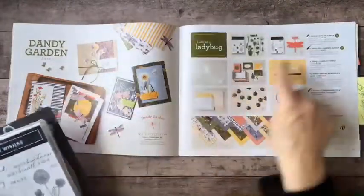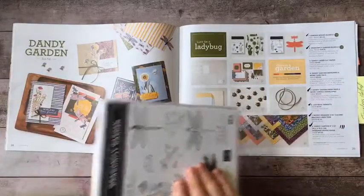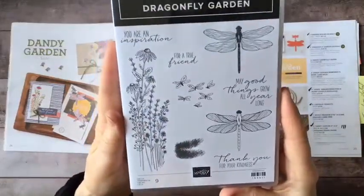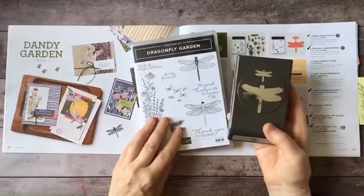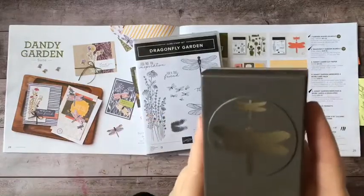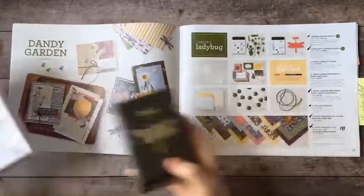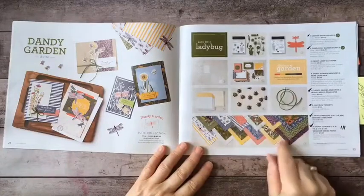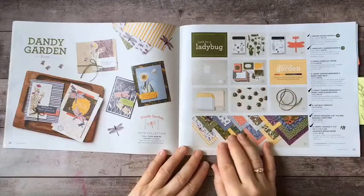The second bundle is the one I'm going to be working with today — the Dandy Garden Stamp Set, which has these wonderful dragonflies. This one is bundled with a punch called the Dragonflies Punch. There is a large dragonfly and a little one, and then you have your choice of all these other things if you get the entire suite.